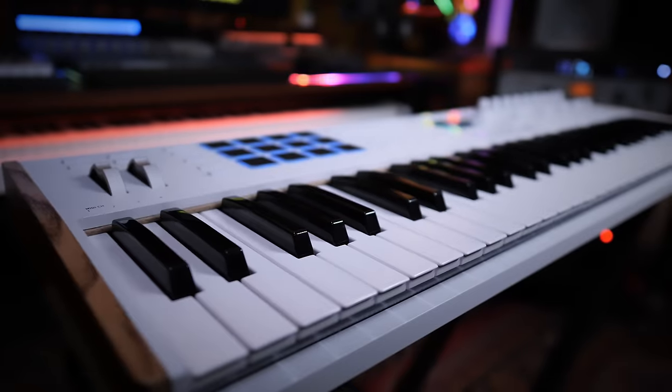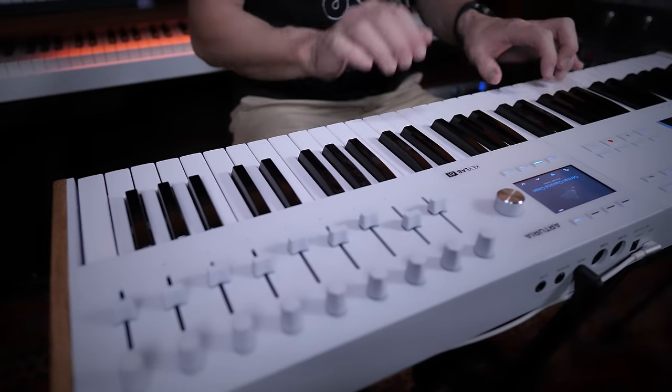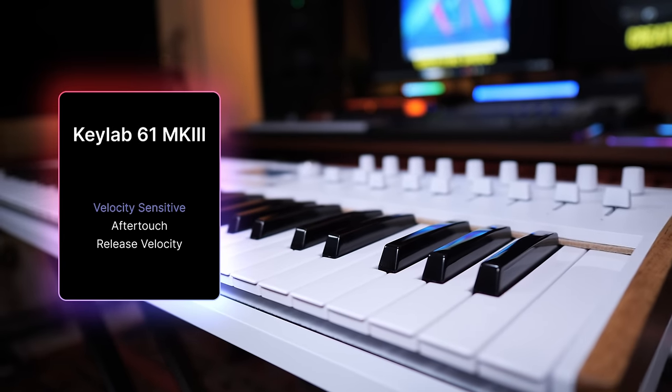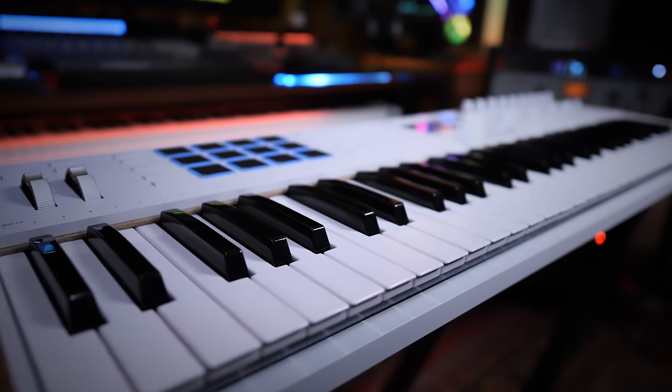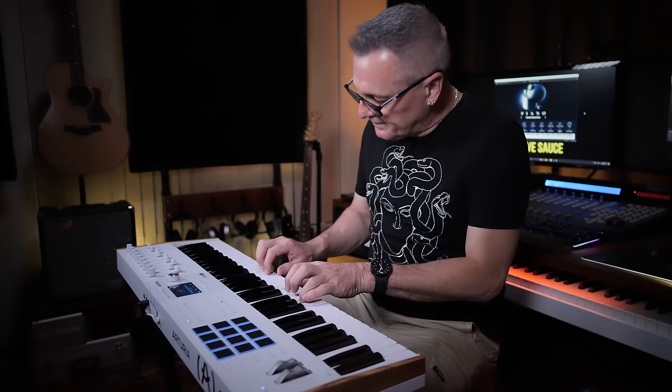Now one of those things on a keyboard is, well, the keyboard. It's the keys where you spend most of your time — where you express yourself — and there's a few things to help you along with that. First of all, they're velocity sensitive and they have aftertouch. They also have release velocity sensitivity, which is not a feature you necessarily find on all other keyboards. In terms of quality, I would describe these as good to high quality synth keys.